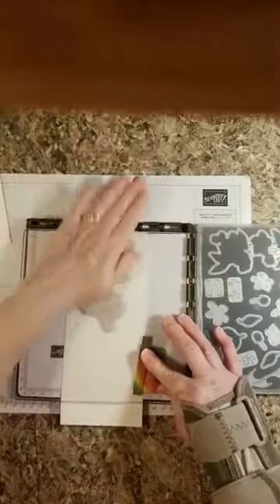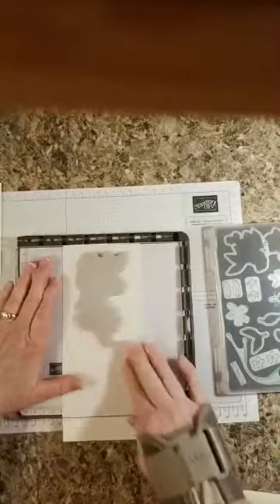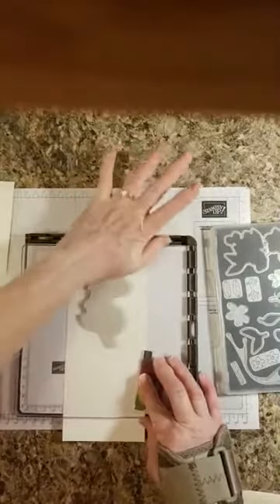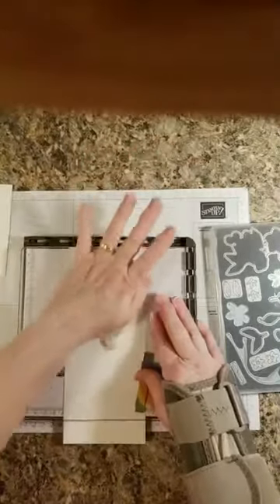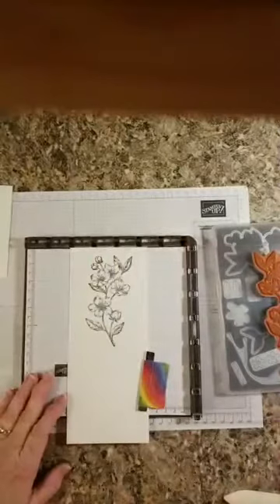It does not matter if this is perfectly straight — what I want it for is to be able to get a good impression of my stamping. We're going to use some Memento Tuxedo Black because that's the ink you use when you're using your Stampin Blends — it doesn't bleed as bad. The Stazon is best with water coloring because water coloring can smear the Memento Tuxedo Black. I cannot do this without handing it with my brace. I'm about ready to shed this brace — I don't go back to the doctor until March. This thing gets in my way — it hinders me, and it's not helping me because I'm right-handed.